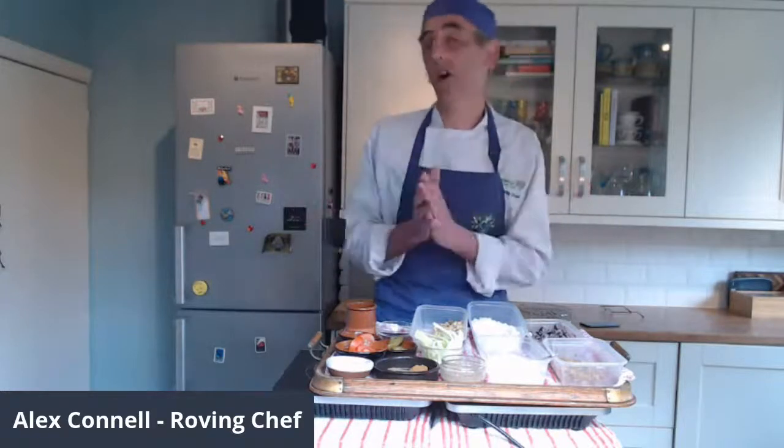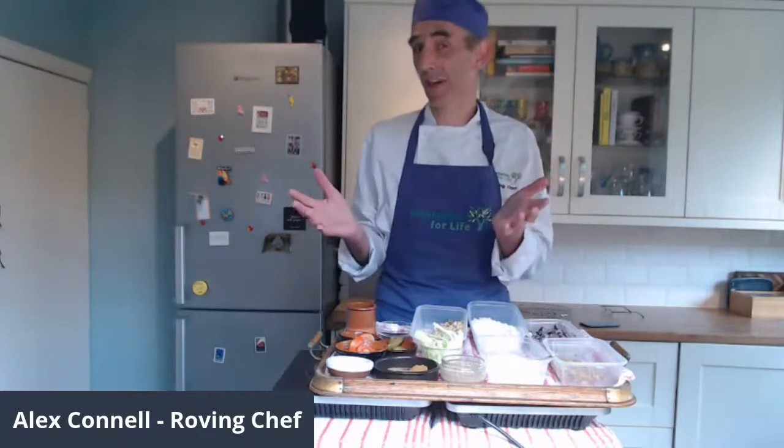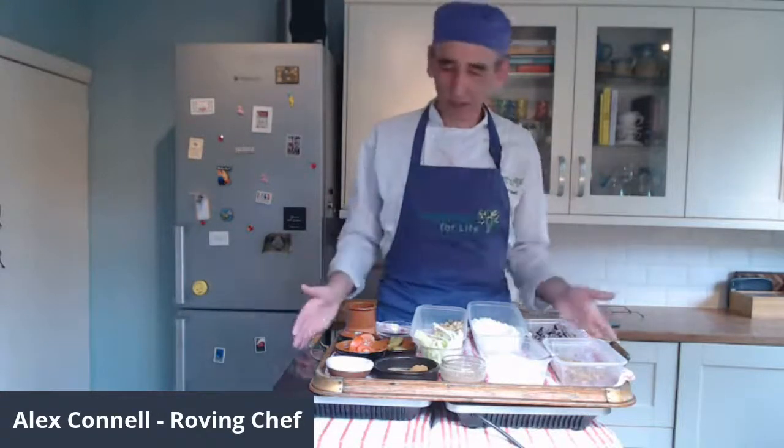There are loads of different things you might want to do around vegetarianism — have a look on our website, there are lots of suggestions and a blog with ideas. Why not think about having a barbecue as an activity? Today I was going to be cooking in the garden, but it's quite blustery out there, so I've brought my barbecue indoors — which is of course something you might have to do if it's wet on the day you plan your barbecue.